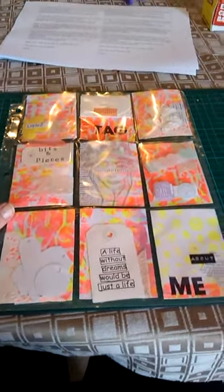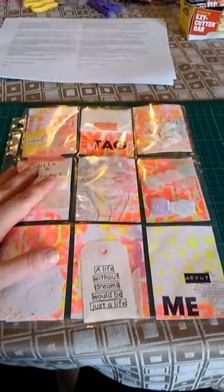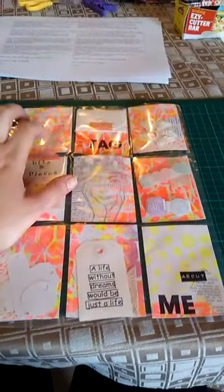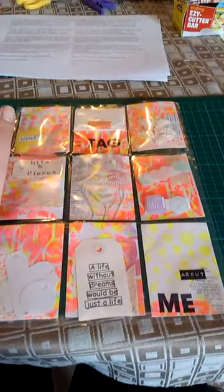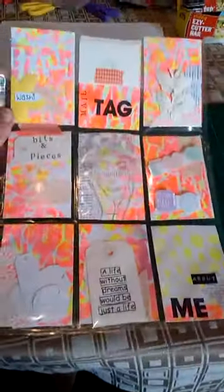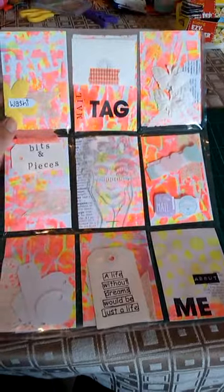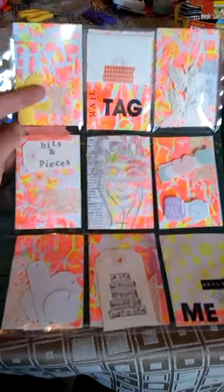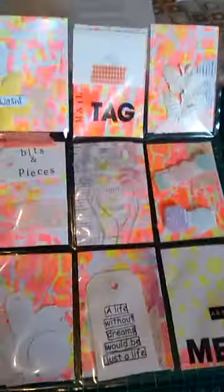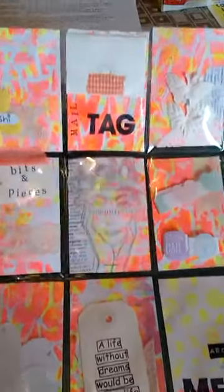Hey everyone, I haven't posted a video in forever and I'm doing my first ever pocket letter swap, so I thought I'd share. This is the first one I did - the background is my jelly prints. If you've watched my videos before you know that I like the mixed media style: paints, paper, collage and stuff, so I wanted to keep these in my style.